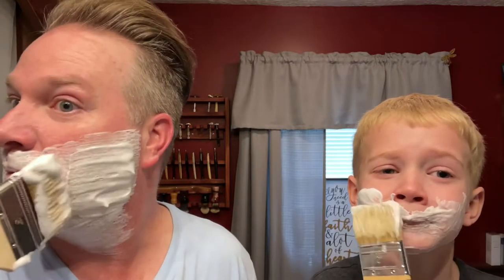It kind of looks like whipped cream — now just brush it on your face. There's way too much water stuck in this brush, I can tell you that. Good job. You want yours to be good and slick so you've got plenty of slickness and cushion there.